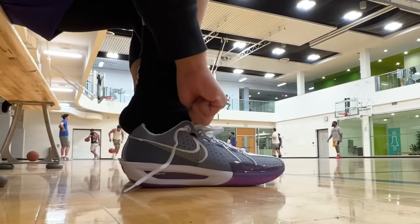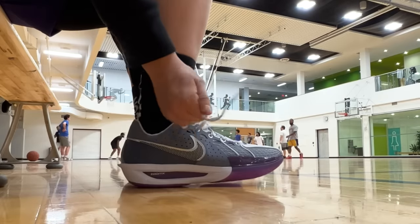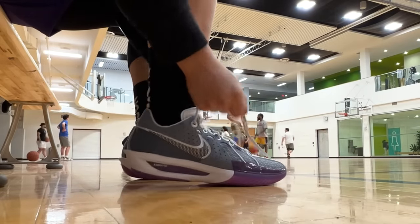Hi there, hope everyone's having a good day. Welcome back to another video. Today we'll be talking about the best basketball shoes for guards right now. I think it's pretty straightforward — I don't really have much to clarify before we get started. So these are all very guard-specific picks.